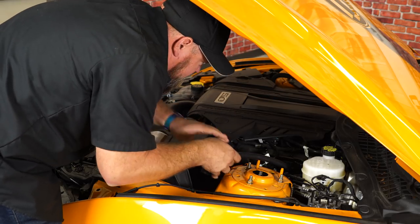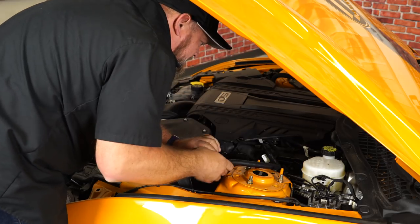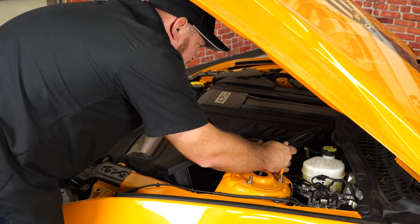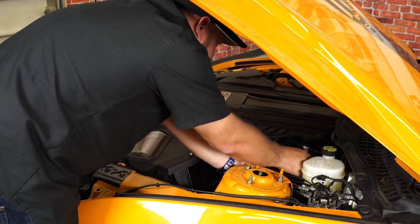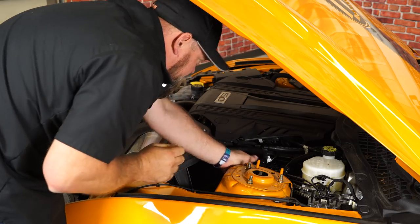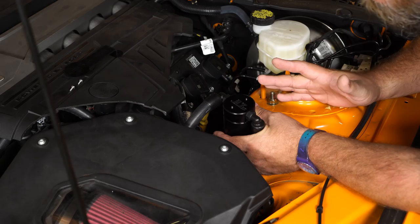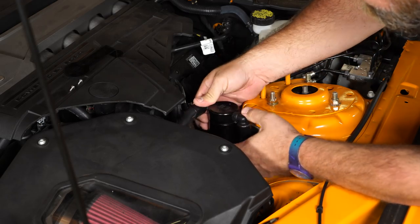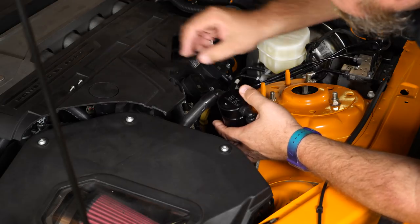Feed this line through to the front and connect it to our cold air kit. They're factory-style fittings so they'll plug right in. Feed the lines down where the bracket is going to mount — there's no real definitive way to route them. Basically we're going to mount it right here, so make sure the lines have plenty of clearance, then we'll install the bracket.